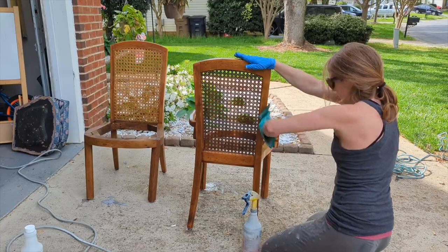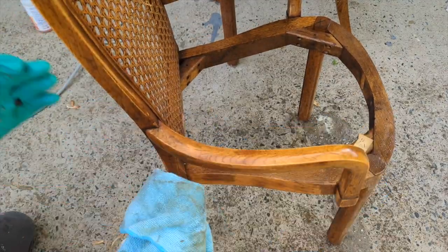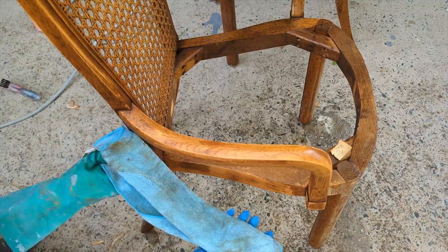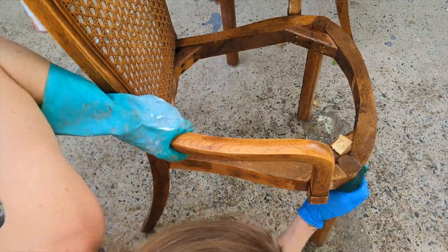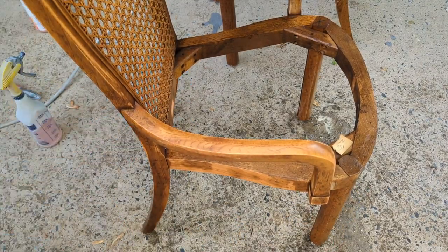When you're working with TSP and this stuff is in a sprayer, it is so fantastic. You clean every groove. See how dirty that is? I would get a scrub brush and a sponge, and then I use microfiber towels when cleaning off afterward. I spray it just lightly with water to get the rest of the gunk off.